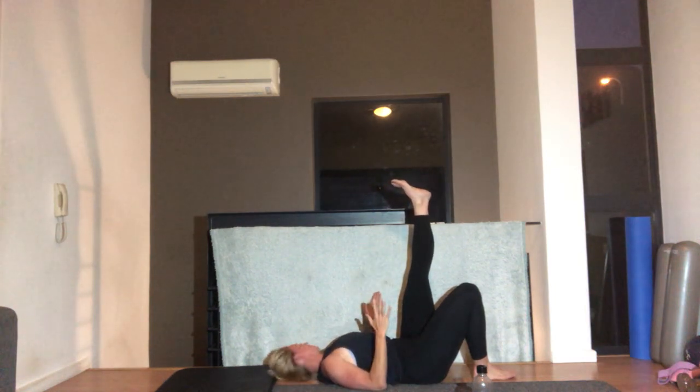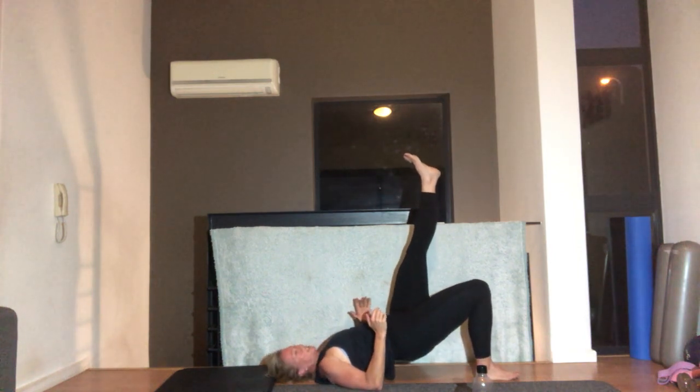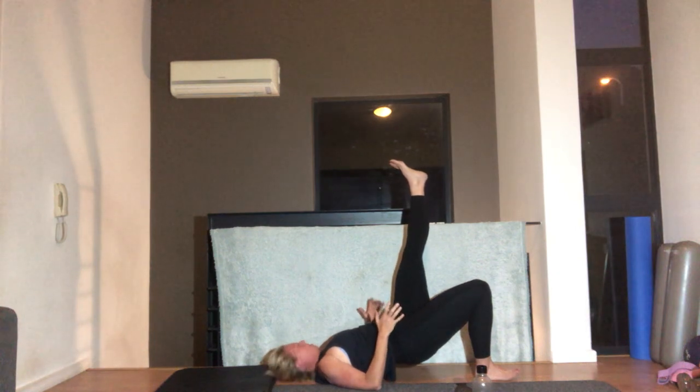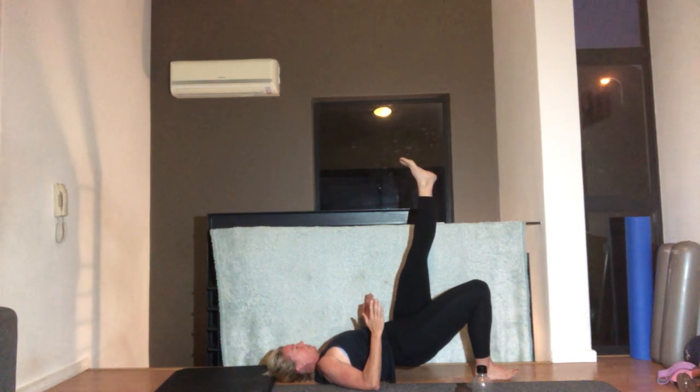Right leg stays on the floor, left leg up to the ceiling. Elbows squeezing into the floor, let's lift and hold — breathing out to lift. Now we're doing the other leg — push through this leg, heel pushing into the floor, elbows pushing into the floor as hard as you can. Tummy pulled in, squeeze and lift, push that heel down — five, three, two, one, dropping it down.